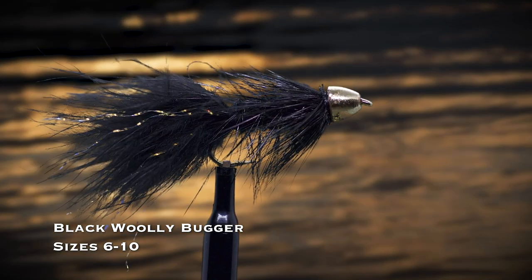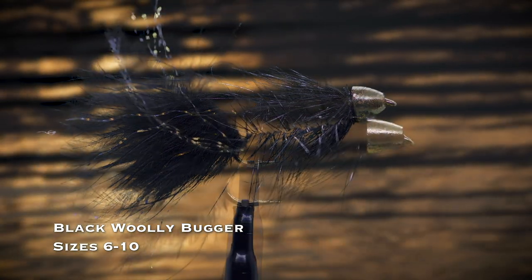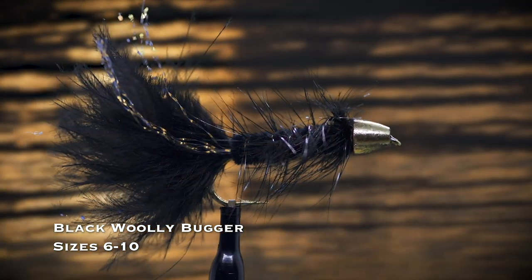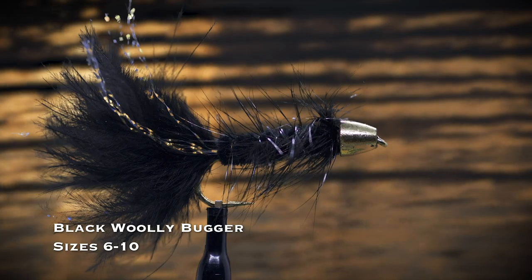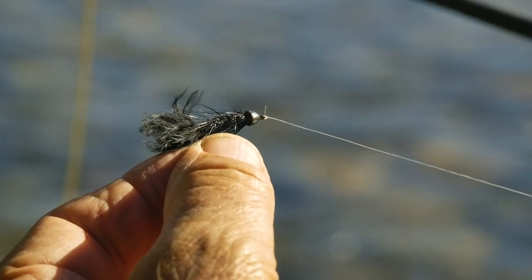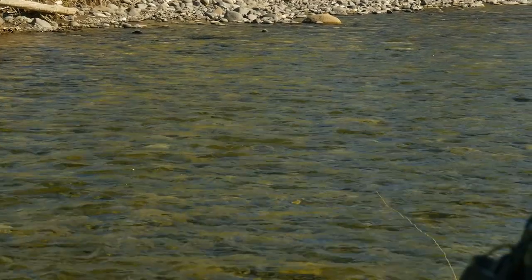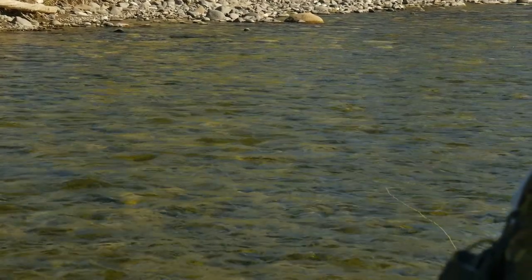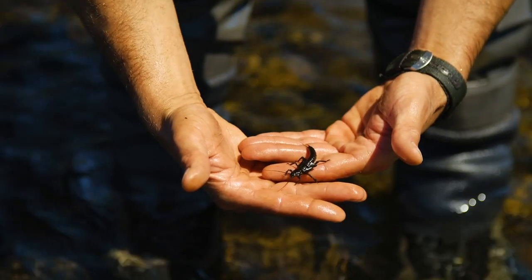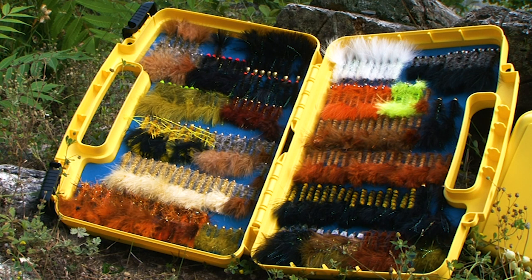A black woolly bugger, in either a beadhead or tungsten conehead version in sizes 6 through 10, is what I tie on when I have no idea what fly will work. You can cover a lot of water with a streamer, and you can fish this fly with action by stripping in line, or even dead drift with no action, just like a nymph. It might look to a trout like a big nymph, a crayfish, or a baitfish. Like many great flies, it looks like lots of trout prey.